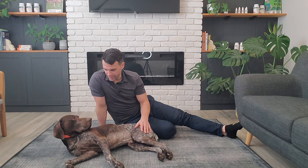Hey there, today we're going to be discussing how to stretch out the hips and knee in the hind end of your dog.